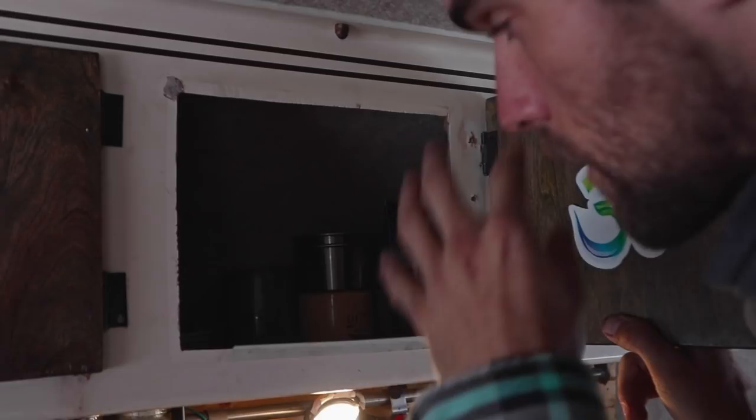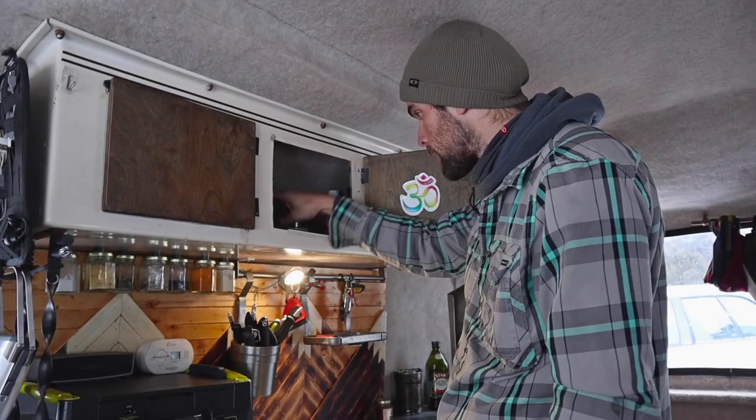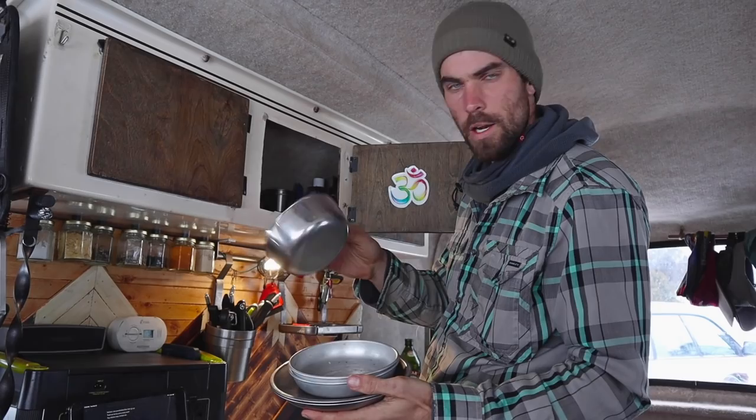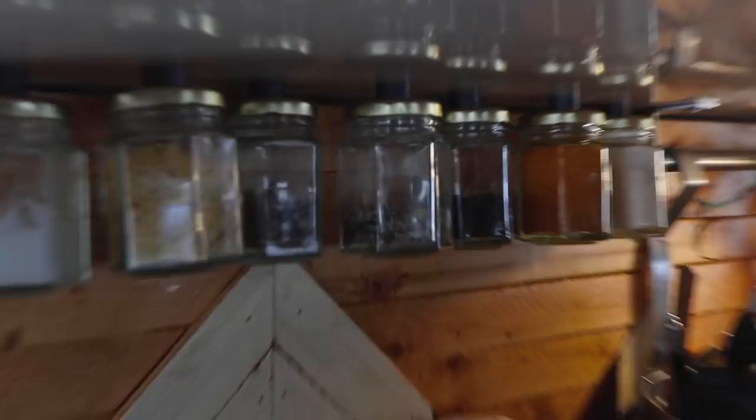We have cups — it's nice to have nestable stuff — so we have two stainless cups, another stainless one, a mug, and Elsa's cacao cup. Then plates: we just have two plates and one bowl — we lost one. Over here we have supplemental trinkets, oils, extra lighters, and tools that we use often.